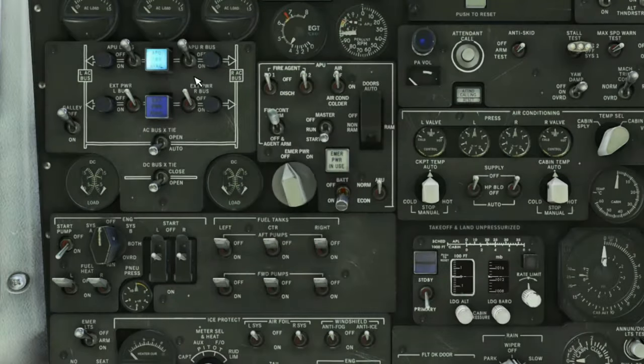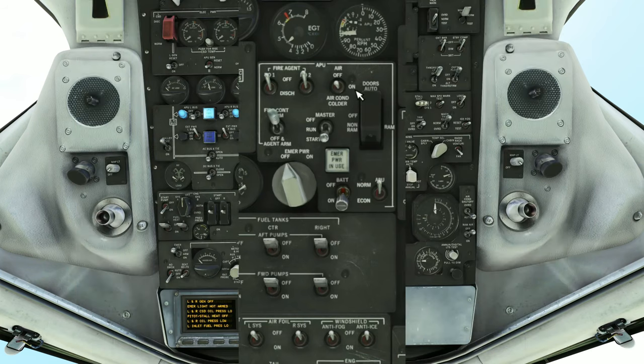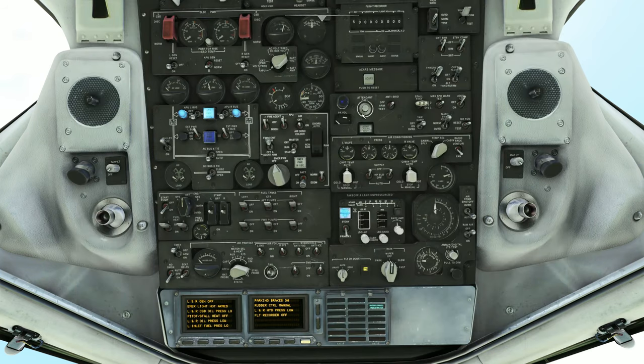You'll know that the APU is ready to provide power once we have the light illuminated. We can now turn on the APU and turn the APU air to the on position. At this point you'll probably want to enter all the information into your FMC and get all your flight planning done, but we're going to skip all that and move on to the engine start procedures.